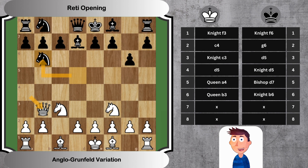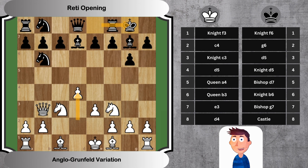Move 7: E3, Bishop G7. White makes a solid pawn move to control the center and open lines for development. Black fianchettos, reinforcing the long diagonal. Move 8: D4, Castle. Finally, white expands in the center, looking to assert control and limit black's piece activity. Black decides to castle the king.